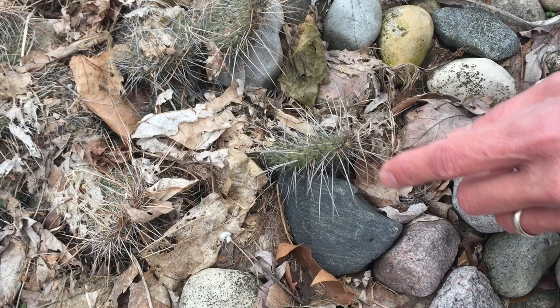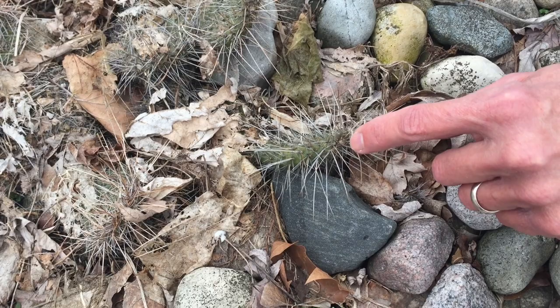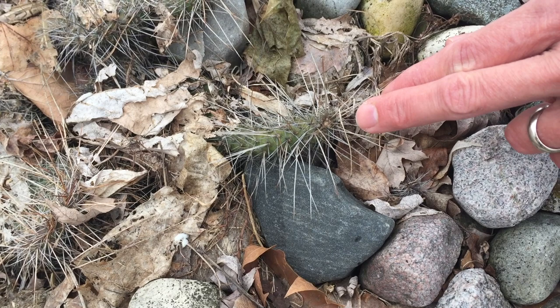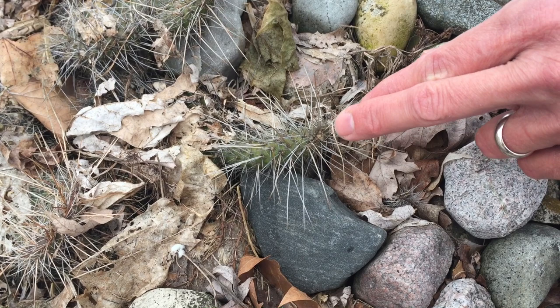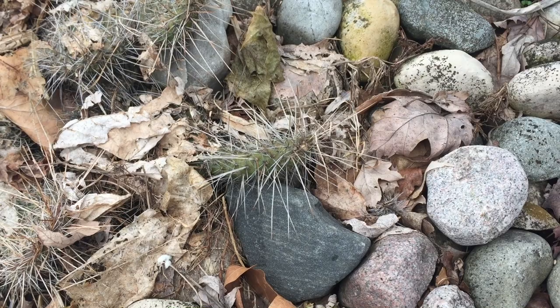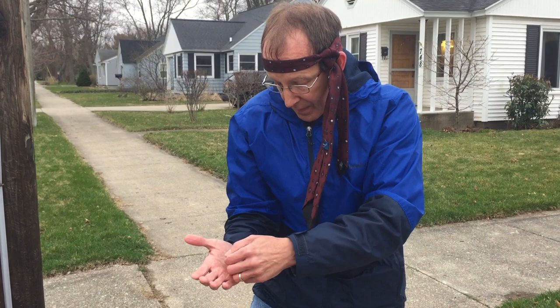It turns out cacti actually have another thing that can get you as well. They have these little hairs right down at the base of the spines that you can't really see here — they're almost microscopic. They're called glochids, and these glochids have really sharp, what we call retrouse barbs on them. Think of the barbs on a fish hook, and that's really what a retrouse barb would look like. So you have the spines that will poke you, and you have the glochids — these little hairs with retrouse barbs — that get stuck in your hand or wherever they get you.